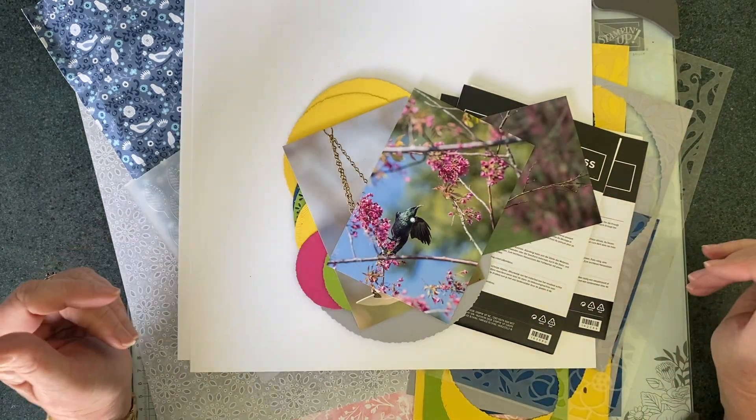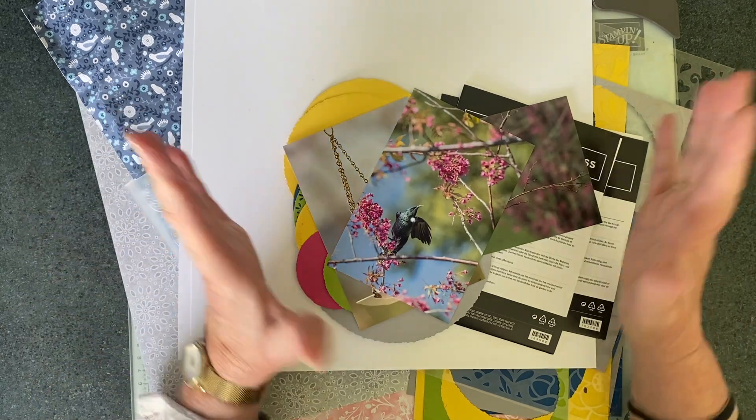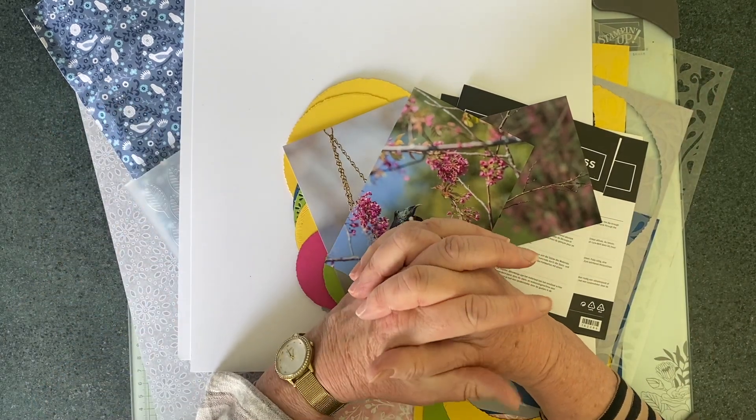Hi everybody, Linda here, the scrapbooking photographer. Welcome to today's video. Thanks for joining me.